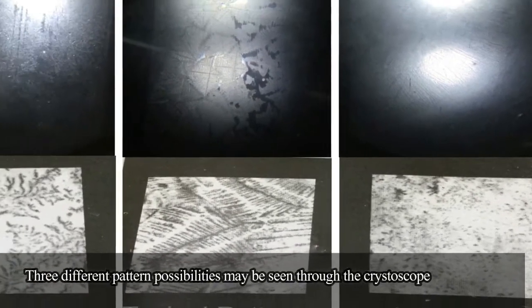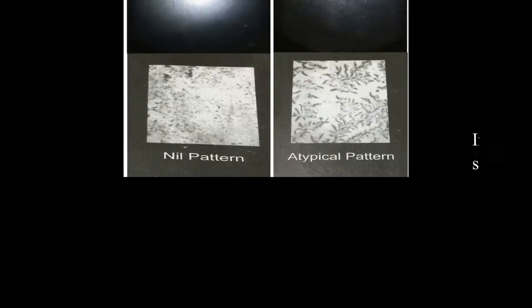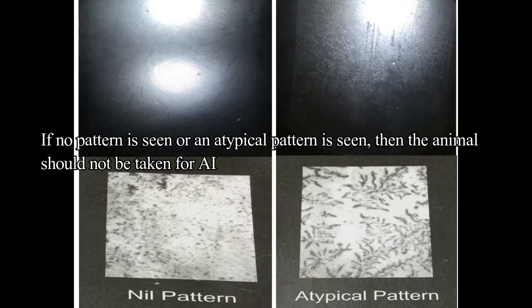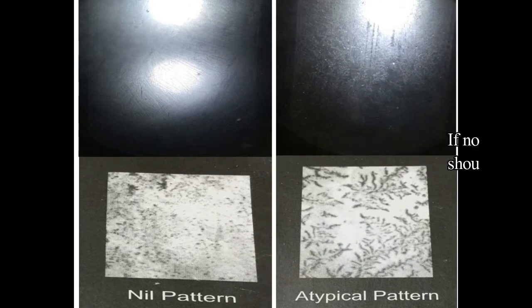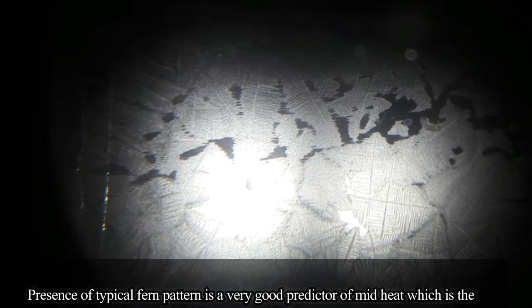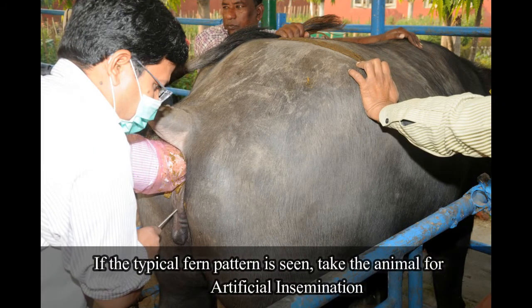Three different pattern possibilities may be seen through the Crystalscope. If no pattern or an atypical pattern is seen, the animal should not be taken for artificial insemination. Presence of a typical fern pattern is a very good predictor of mid-heat, which is the most fertile phase for getting higher conception rate. If the typical fern pattern is seen, take the animal immediately for artificial insemination.